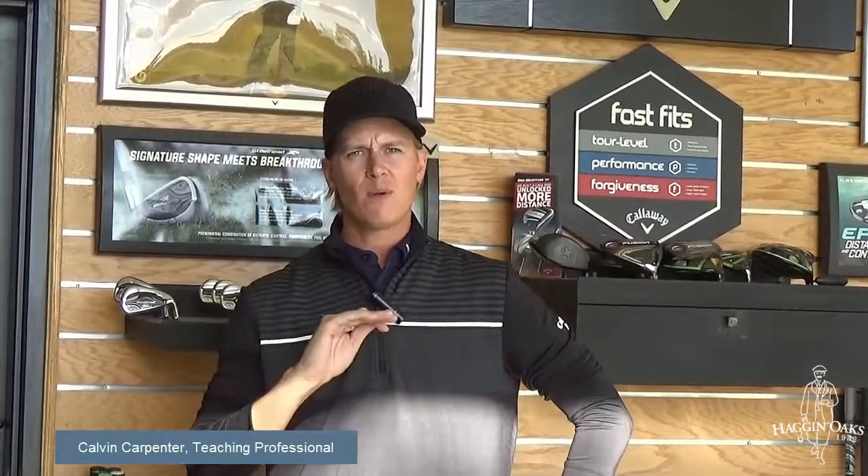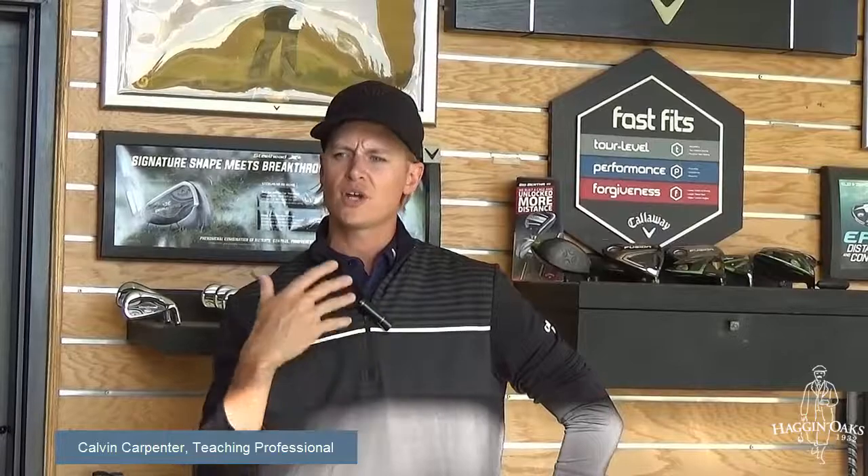Hi, I'm Calvin Carpenter, golf professional here at Hagen Oaks. Today I want to share with you my teaching philosophy. I try to make golf as simple as possible. My teaching style is really laid-back — I try to make it very simple and easy to understand for people.